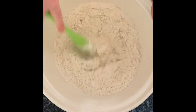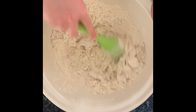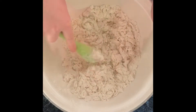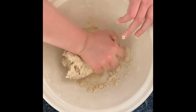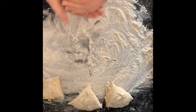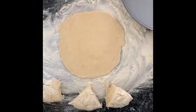Mix together to form a dough, knead for three to four minutes. Split into four equal pieces and roll out into circles for your pizza faces.